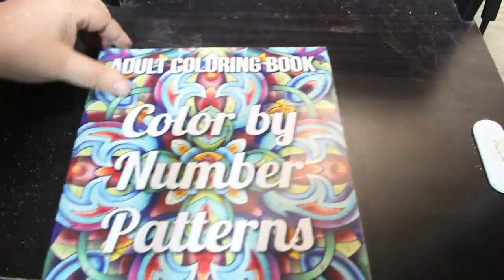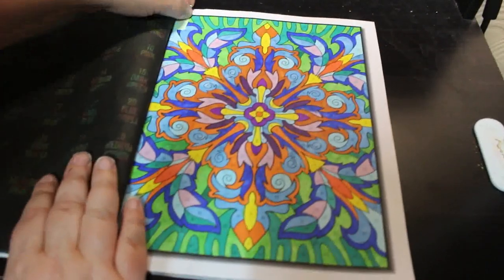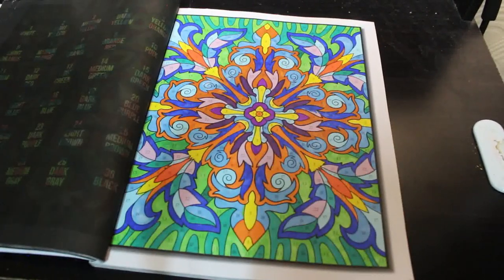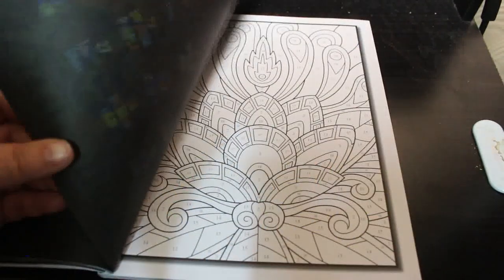Colour by Number Patterns, again Jade Summer, and I did this one — this one took a while, but it was good, I enjoyed it. Pattern ones do take a bit longer because they fill the page better.